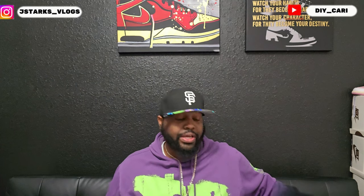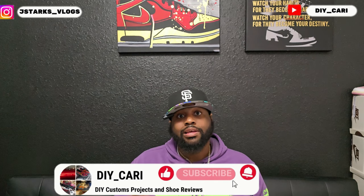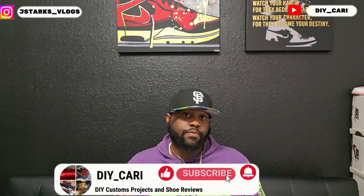Like I said, they came bubble wrapped, which is why the box is not messed up. If you have any comments or questions let me know — I do respond to everybody. Other than that, this is your boy DIY Card. Make sure y'all like, comment, subscribe to the channel, and hit that bell notification because I have more videos on the way. We out.